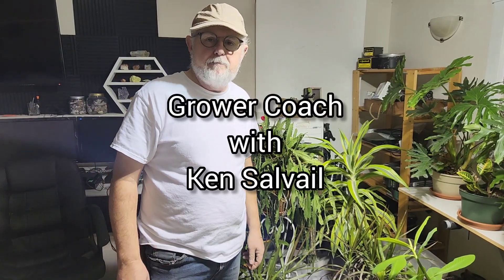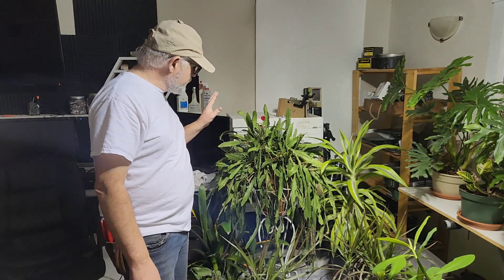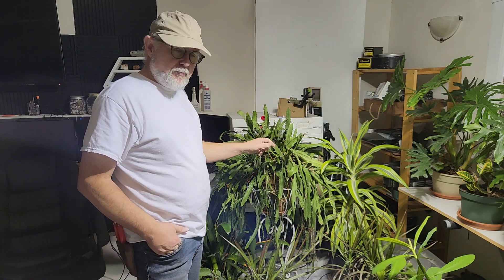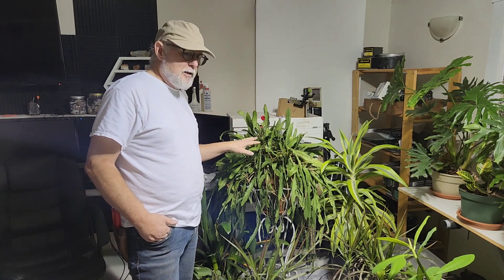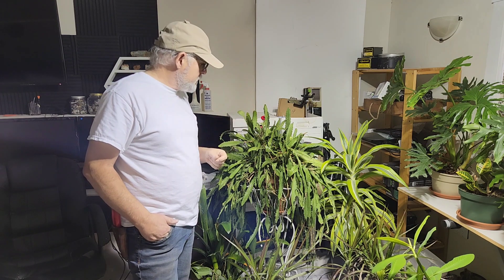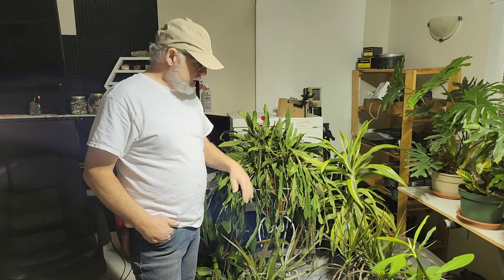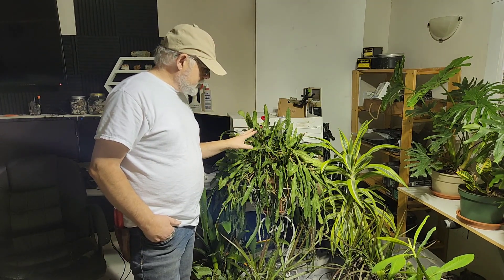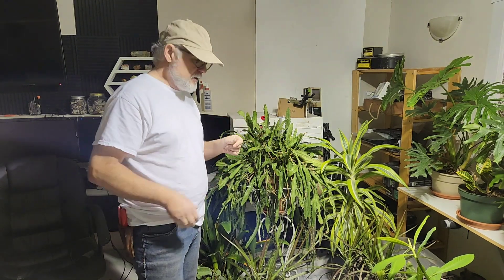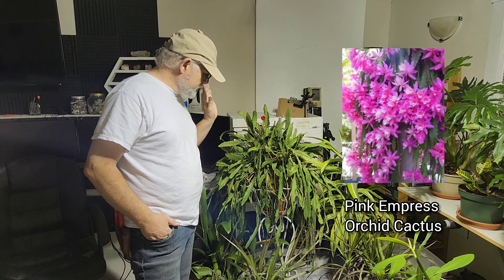Ken Salville here today having a quick look at some orchid cactuses - not really sick but got quite a few different ones, typically the epiphyllum group. The epiphyllums are a tropical epiphytic cactus that basically lives in the rainforest, hanging out of trees, growing here and there. Some climb and some trail. This one trails. This guy is called the Pink Empress, which is quite a beautiful pink orchid-type blooming cactus.